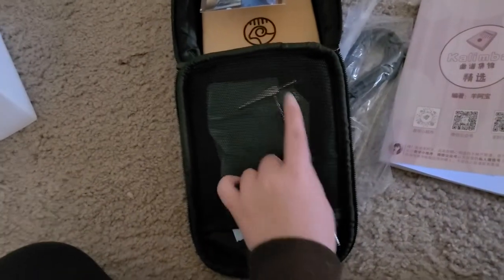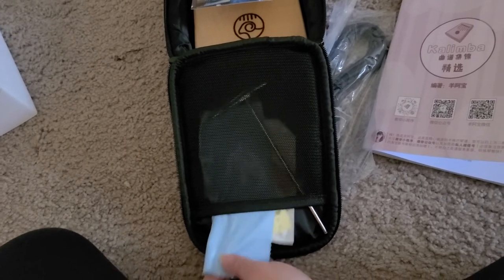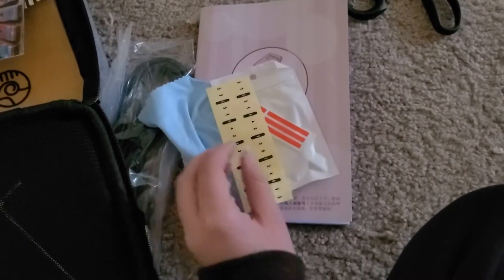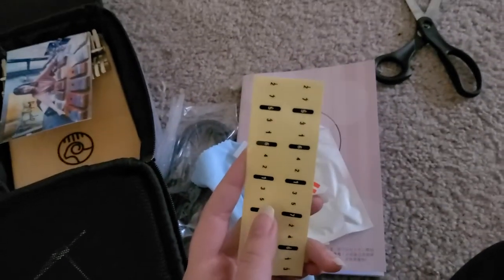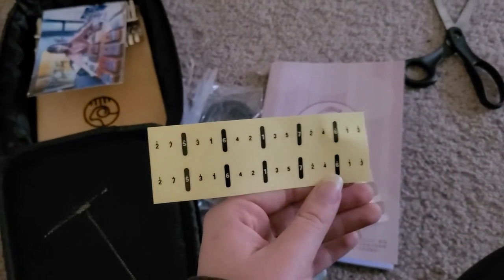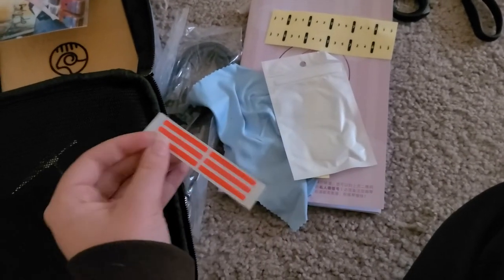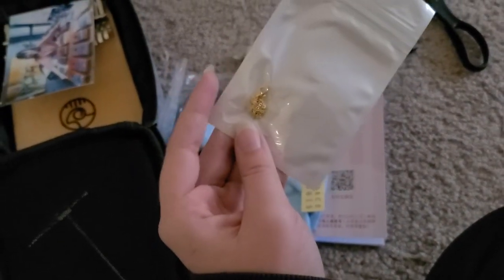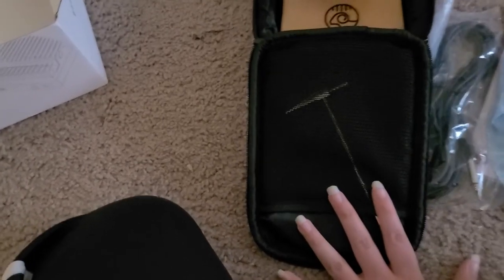And then in the bag, we have this pocket. You get your cleaning cloth and your stickers — I'm a sucker for stickers. I think those are for if you do the number tabs, which I don't. And then we have these. And what's in this bag? Oh, it comes with a little chain — cute. I'm probably going to put it on, honestly. And then you come with your tuning hammer, but I'm going to keep that in there. I think that is everything.